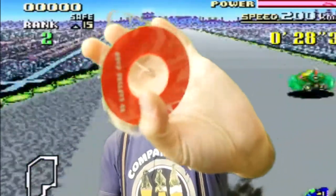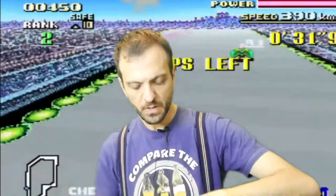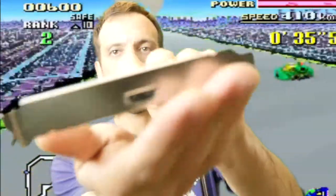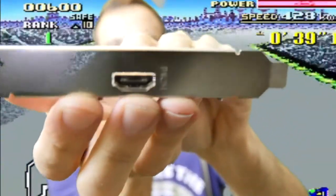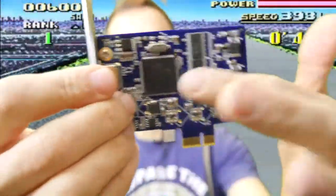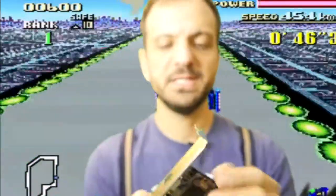It comes with a little disc — doesn't have the panda on it, so that's disappointing. And it just has this sort of crappy looking little card, really. It's just one single HDMI in. Look at it. Enjoy the port. And on the side here you've got some chips and components, and on the other side you've got a tiny little PCI Express.